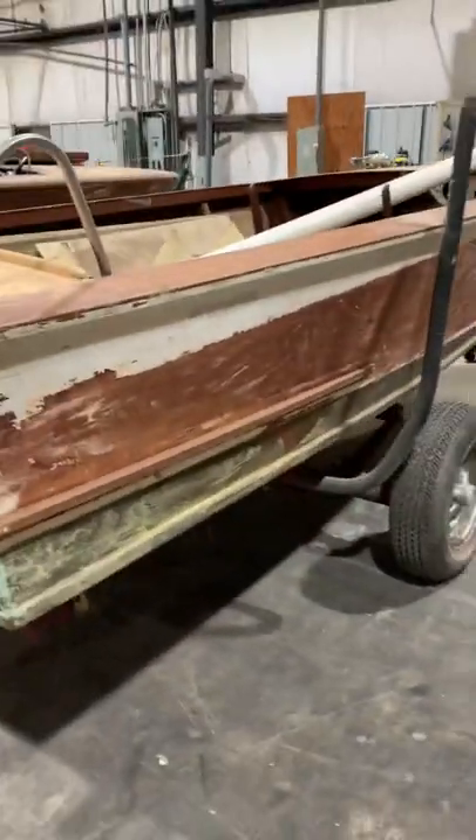We still need to sand and paint the bottom. Anyhow, that's the progress — I did find a trailer yesterday and I'm going to try to pick that up in the next day or two. We'll talk to you soon.